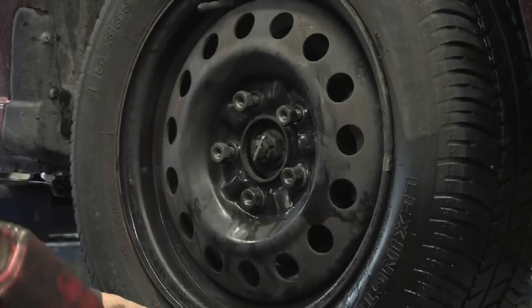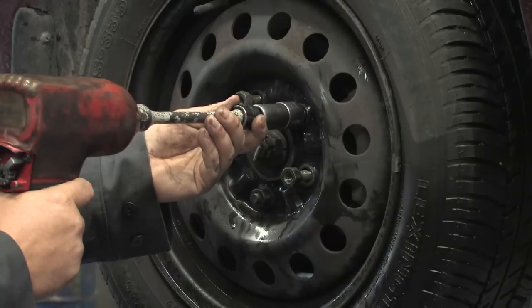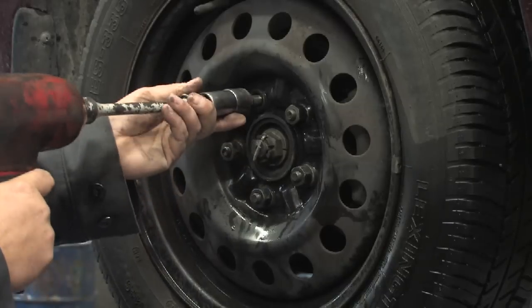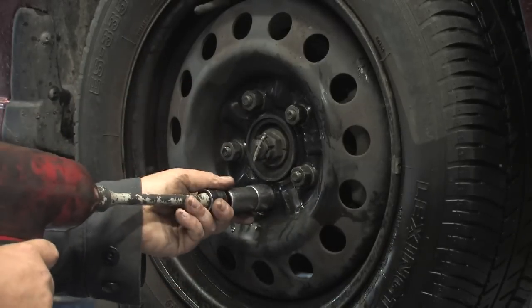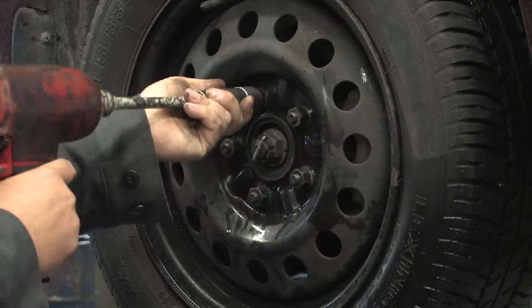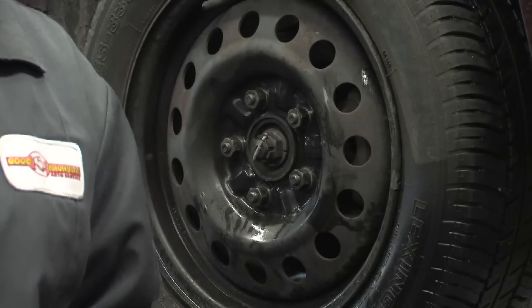With that being said, we're going to start at the bottom, snug this down, go across from it, back down. Now we're ready for our final torque. This pattern ensures that we have the proper seat of the tire and the rim.